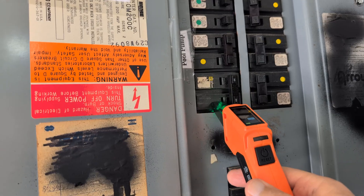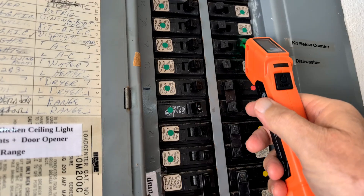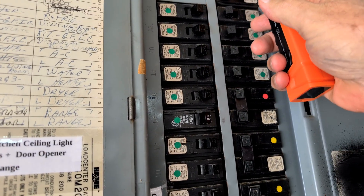Once the learning phase is complete, I'll press the button to switch to scan mode. Now as I move it down the breakers, the receiver listens for that signal from the transmitter.